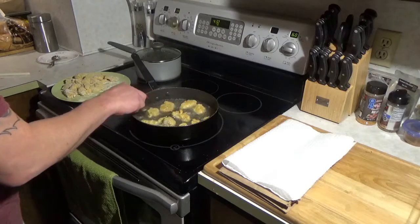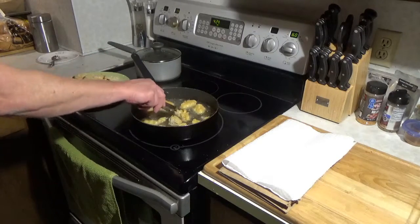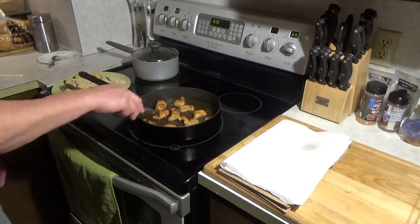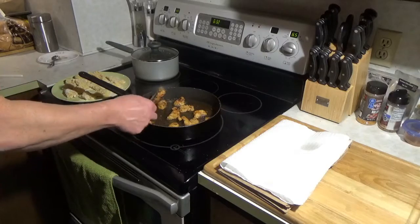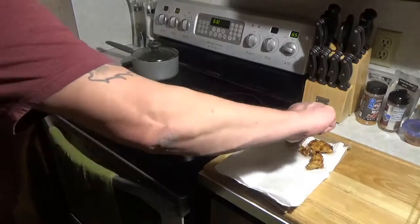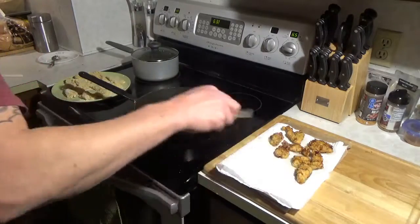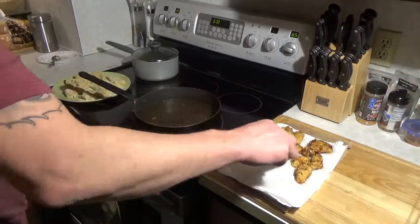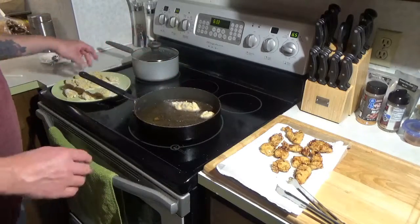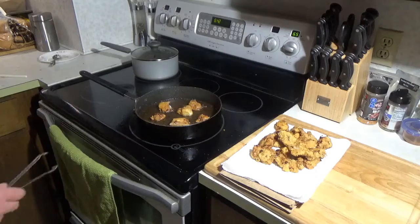I'm going to flip those, flip thoroughly on both sides. I want them to get a little darker — I want to make sure they're cooked through. Let's get those nice golden brown, then take and move those over onto a paper towel. Continue on with the next batch, keep doing this until they're all cooked.